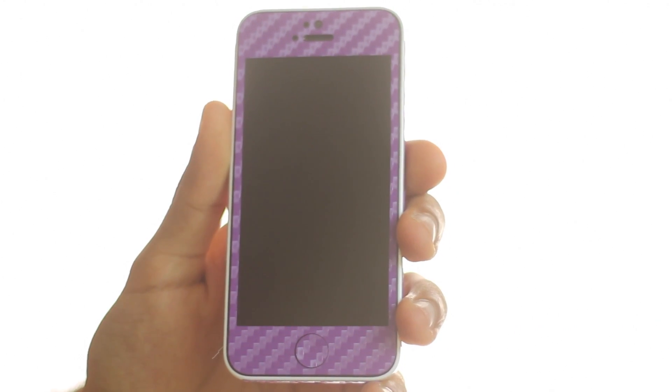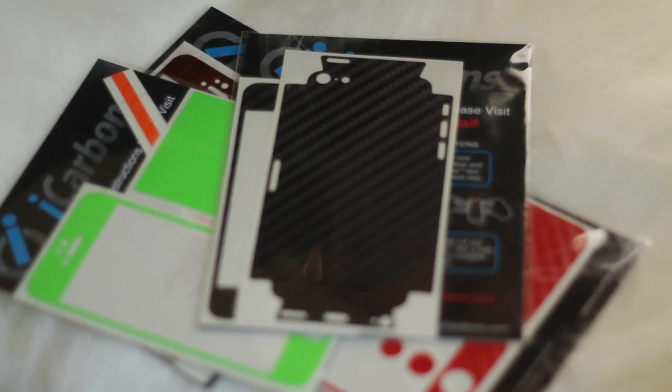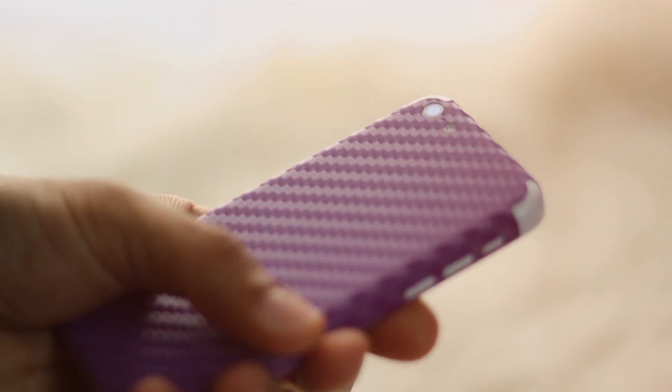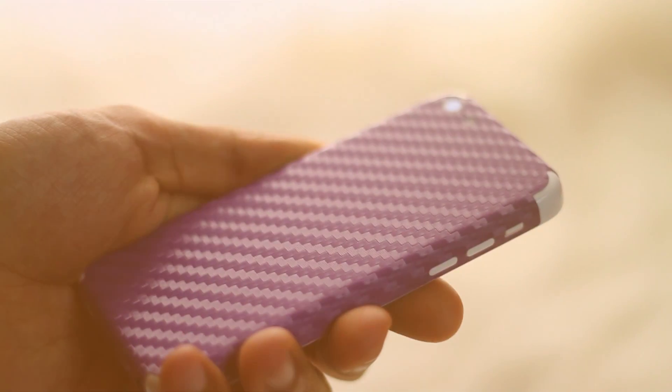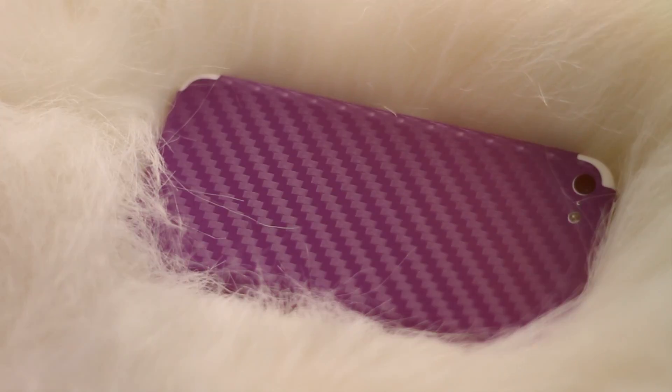Yes, you guessed it right. This is iCarbon skin on the iPhone 5C. You might have seen it before in videos or even in person. The reason they are so pervasive is because it's cherished by all its customers — because it is fashionable, attractive, and most importantly, protects your device without adding any volume.